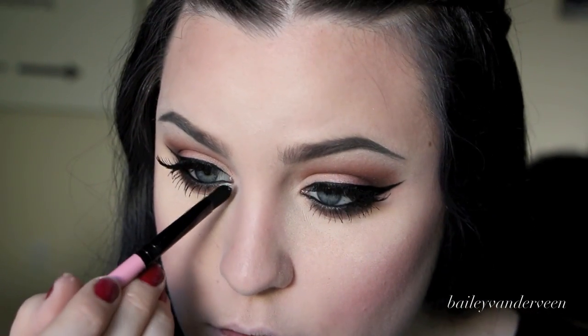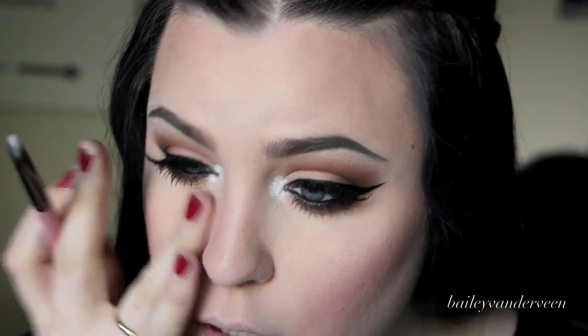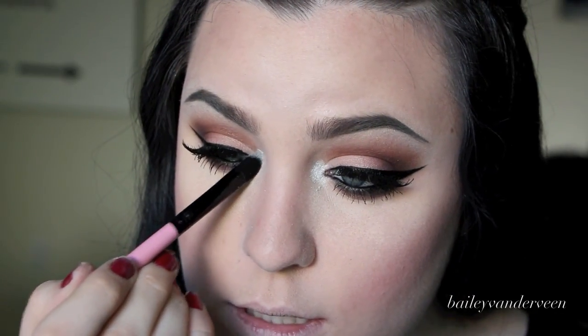I'm going to use the NYX Ultra Pearl Mania in White Pearl for my inner tear duct highlight — just popping a little bit around my tear duct, though it falls all over my face, which is the risky business of using a loose pigment. Then I'm using that Ritualistic highlight again on a fan brush, applying it to the high points of my cheeks, my nose, and on my cupid's bow. My hand is just my palette every time I do my makeup.